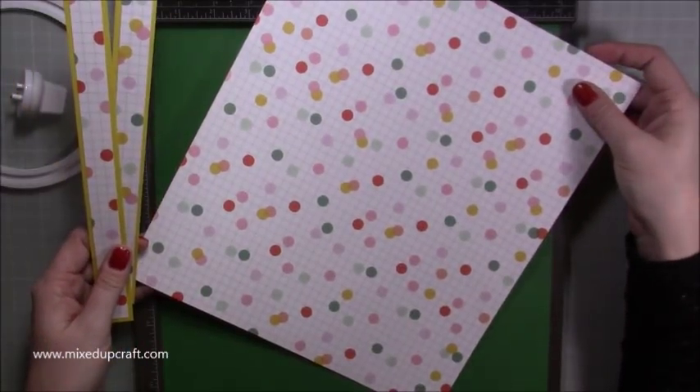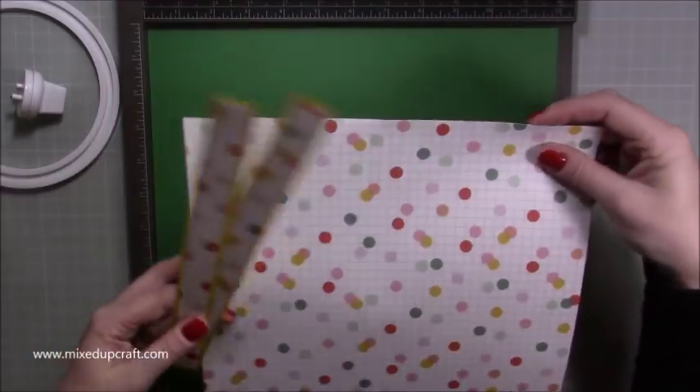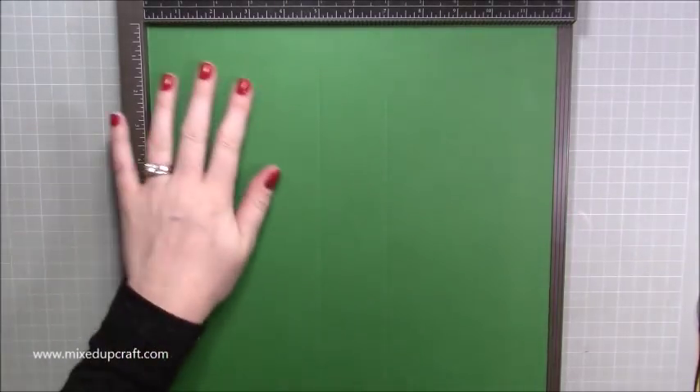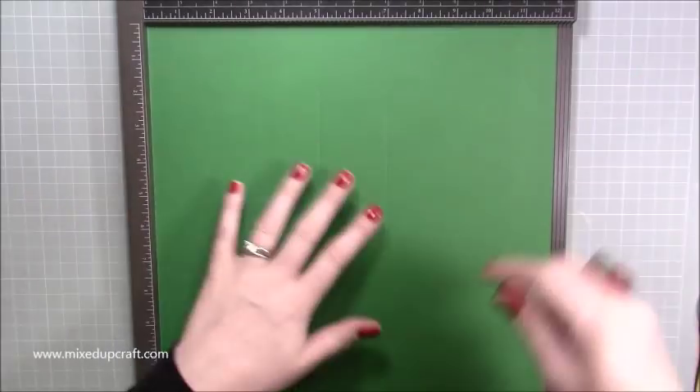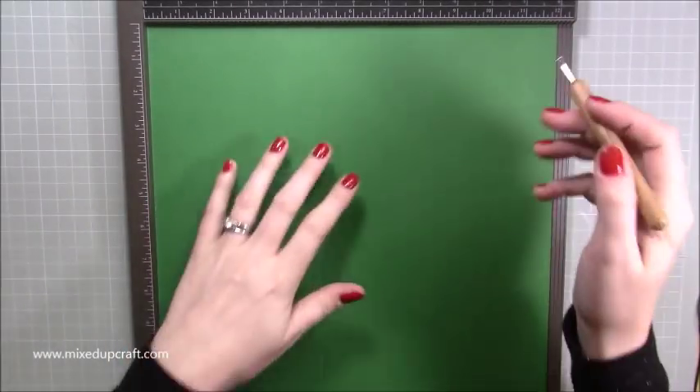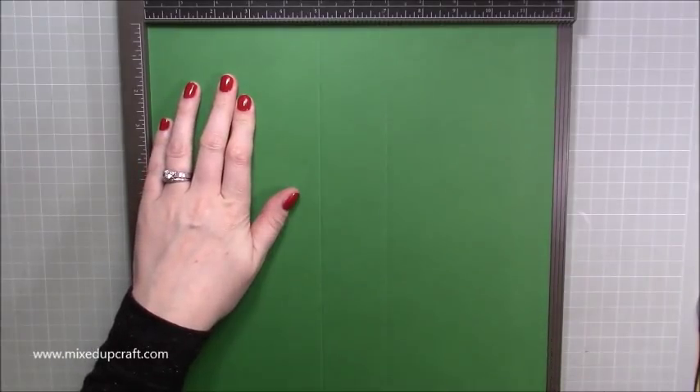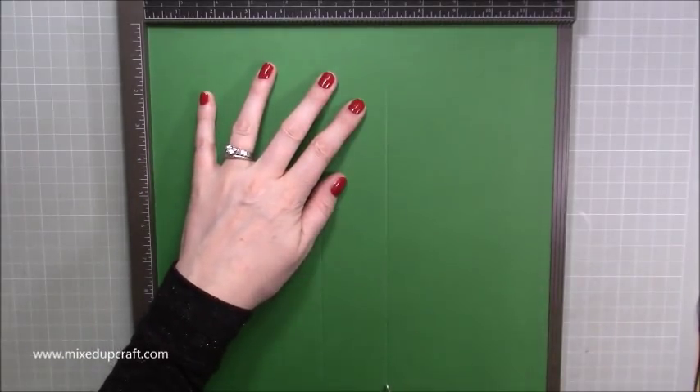Then you just need patterned paper to layer on top. If the main piece is already patterned, you won't need the extra piece — I'll talk you through that when we get to it. So first of all, with your scoreboard and two very easy score lines — along one of the 12-inch sides, you want to score at five inches and at seven inches. That's it.